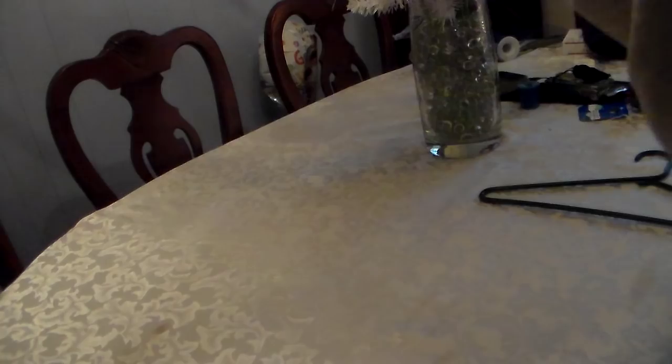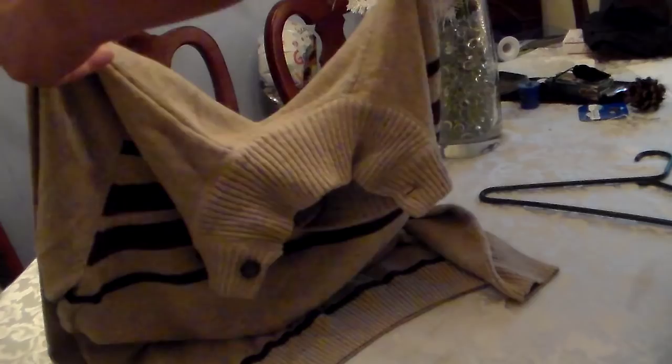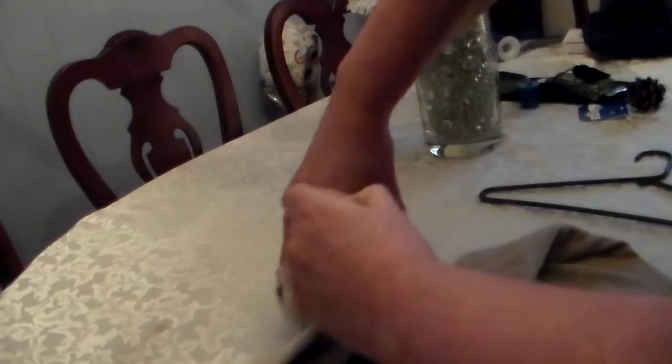I'm going to show you how to hang a sweater on a hanger without getting these little indentations on the shoulders of the sweater. First of all, you take the sweater, hold it in half like so.